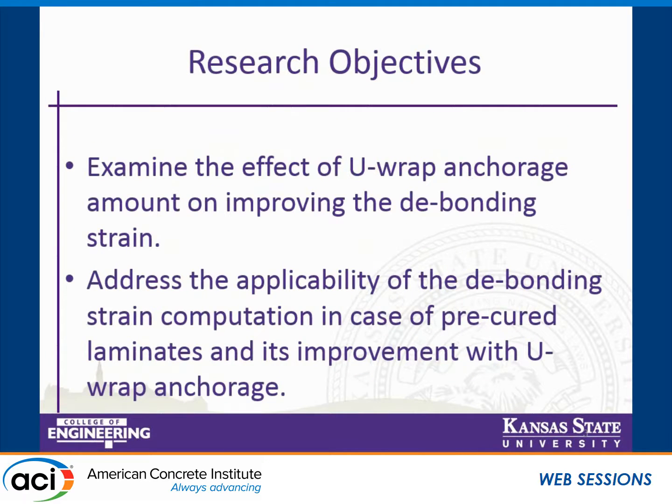The research objectives of this study are to examine the effect of URAP anchorage amount on improving the debonding strain — that's one. And then to address the applicability of the debonding strain computation in pre-cured laminates. So the first objective is done on sheets and the second on pre-cured laminates, with the improvement from URAP anchorage addressed in addition.